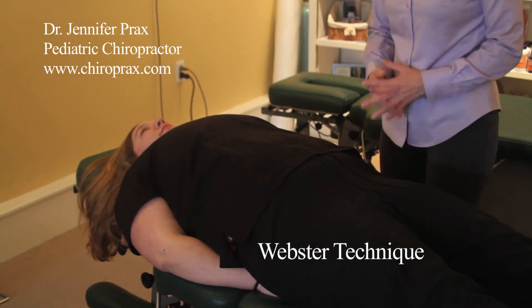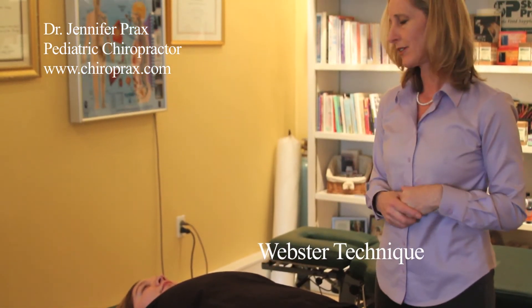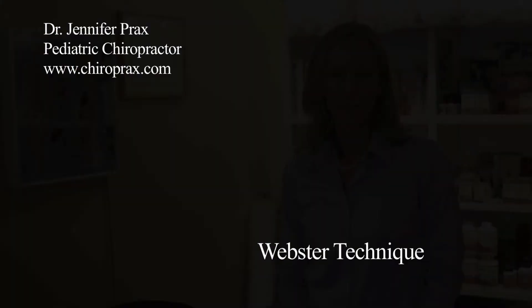And then she's done. We're going to go ahead and recheck her by having her go face down again and make sure she's balanced for today. If you ever have any questions about the Webster technique, you can go online at www.icpa4kids.com, or feel free to contact me through my website at www.chiroprax.com. And remember, pelvis in balance optimizes your pregnancy and your birth.